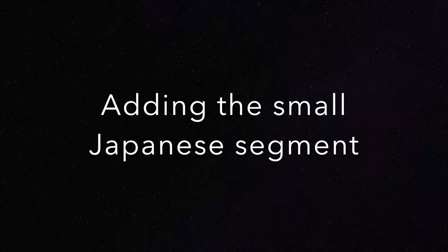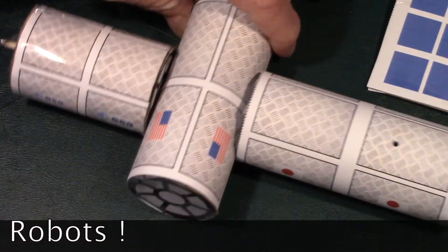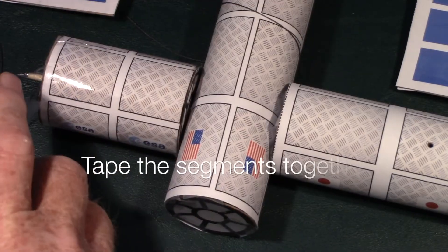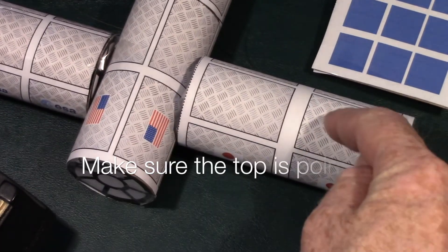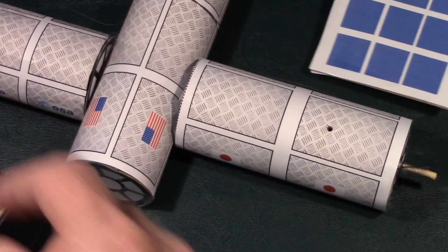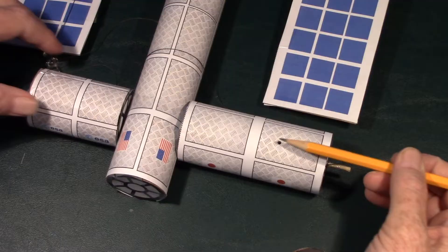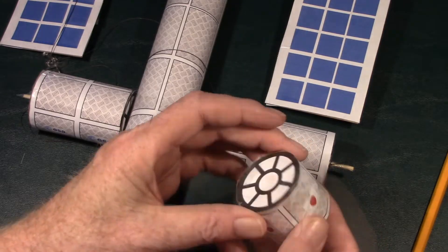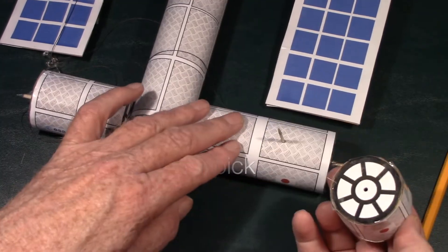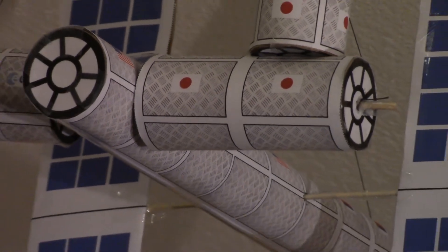Now we're going to put together the very last piece of the space station — the small Japanese segment. Arrange the logos, the Japanese flag and the ESA flag, toward the front. Use a piece of tape to attach the outside section to the main section of the space station on both sides to keep everything stable. Then get a sharp pencil and poke a hole in the top part of the outside panel of the Japanese segment. The small Japanese segment already has a hole punched in one end, so get a toothpick, slide it into the top hole on the larger piece, and slip the smaller piece onto the toothpick — you can glue that in place too. Now it's time to hang the space station from the ceiling, and there you have it: your own model of the International Space Station.